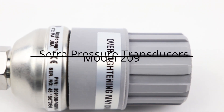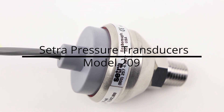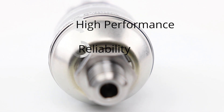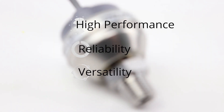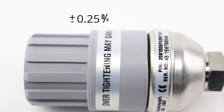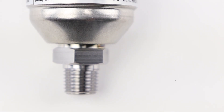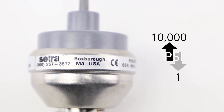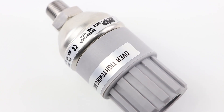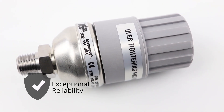The Model 209 pressure transducer from Centra is designed for industrial and OEM customers who require high performance, reliability, and versatility at an affordable price. It offers exceptional plus or minus 0.25% FS accuracy with pressure ranges from 1 PSI up to 10,000 PSI to meet a multiple of demanding applications, and offers exceptional reliability in typical industrial grade environments.